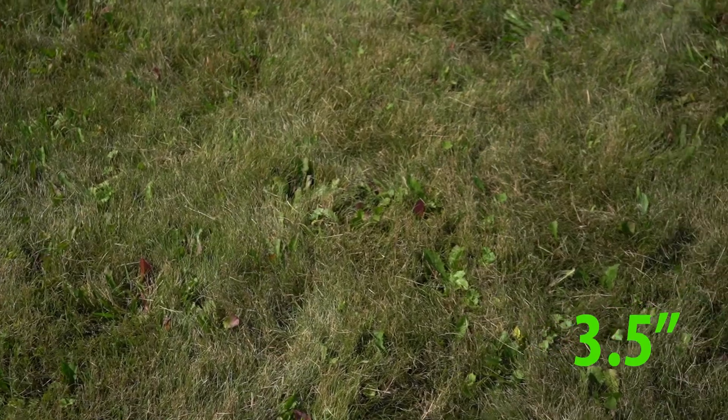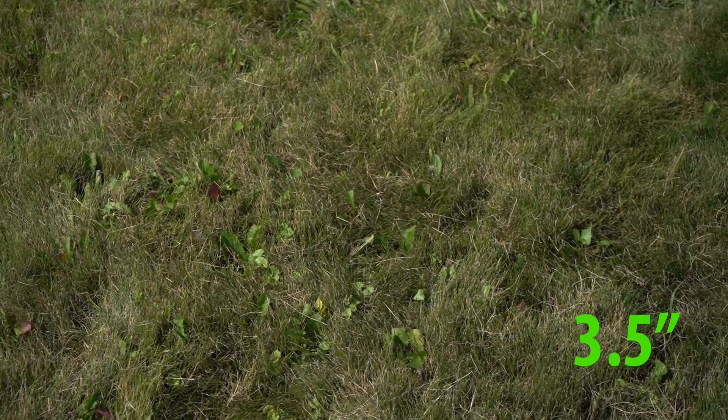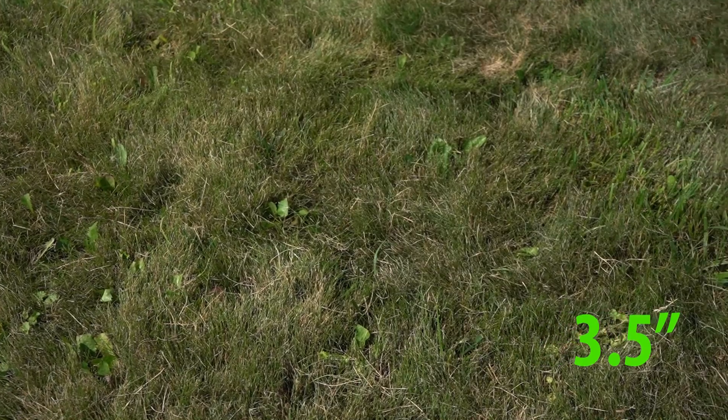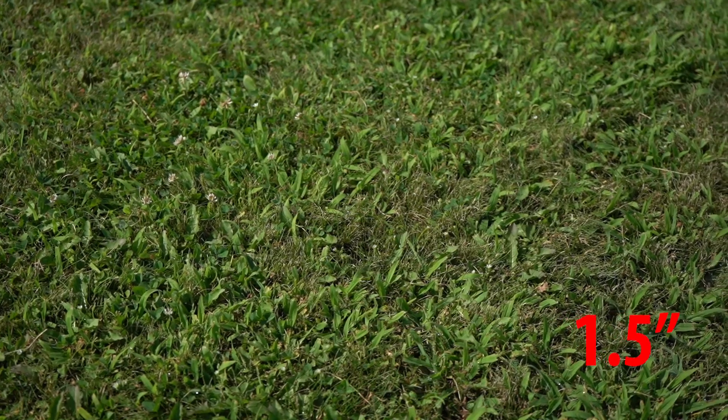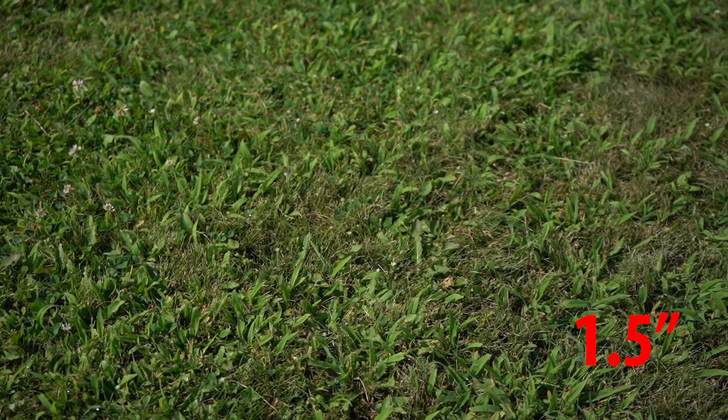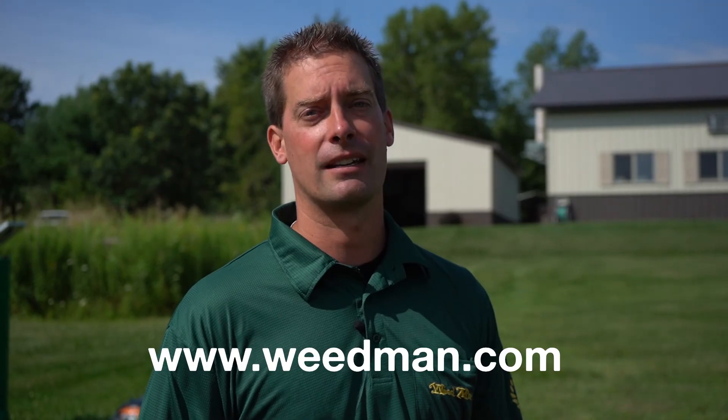You can see here where we didn't even put down any crabgrass control at three and a half inches — it's not an issue because that thick, lush, tall grass helps keep the weeds out of your lawn. As opposed to the areas where we've mowed it very short, two and a half inches or less — we're seeing a lot of crabgrass come in these areas. This is why it is so important for you to follow appropriate maintenance practices on your lawn, because it really can make an enormous difference.